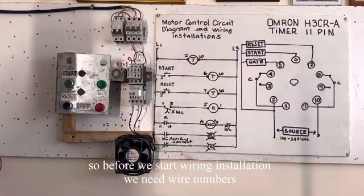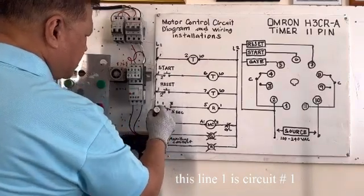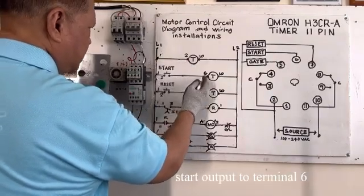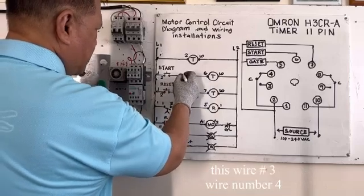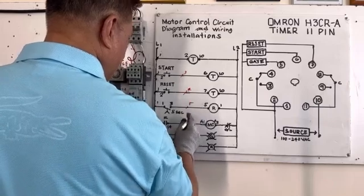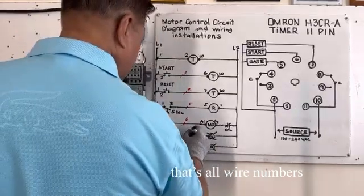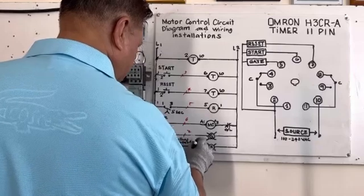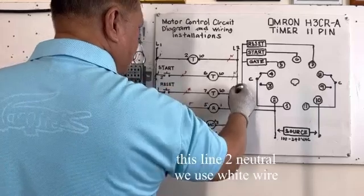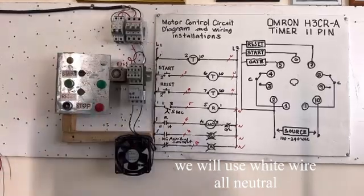Before we do the wire installation, we need wire numbers. Line 1 is wire number 1 — circuit number 1, connected to terminal 2. Start button output goes to terminal 6 — that's wire number 3. Wire numbers 4, 5, 6, 7, and 8 are assigned. Line 2 is neutral — we will use white wire for neutral.